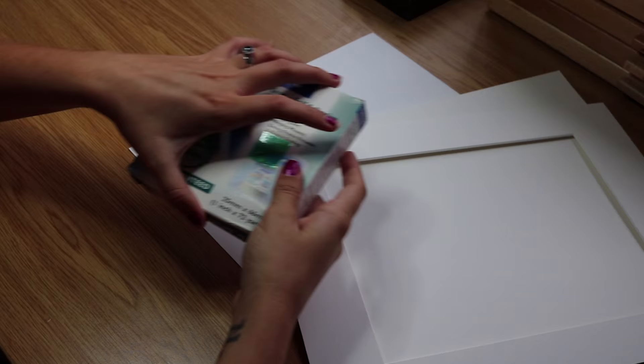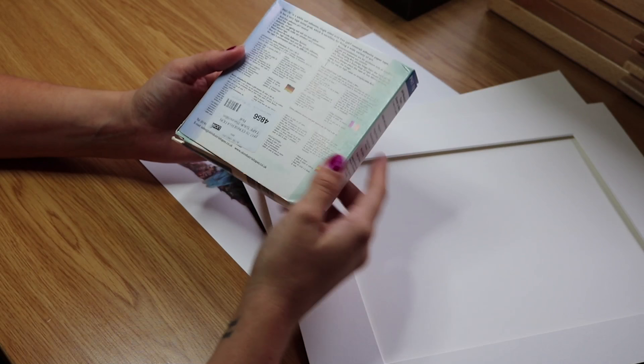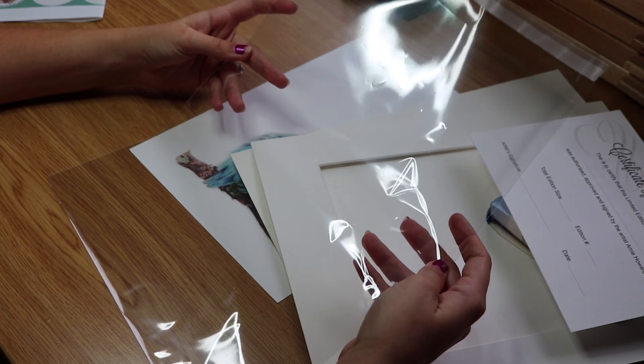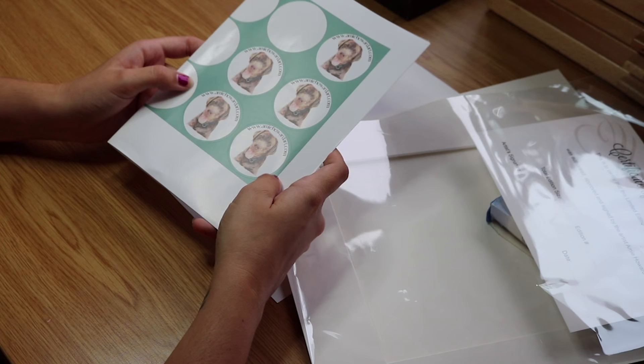We have this tape which is pH 770 — this is an archival tape used for mounting and framing. This is what I use to stick the print to the mount and also to hinge the mount back together. I have my certificate of authenticity ready for filling out, and I also have a cellophane bag which protects the print if it's kept in stock. Lastly, completely optional, I have some stickers which I stick on the reverse of the print just for branding purposes.